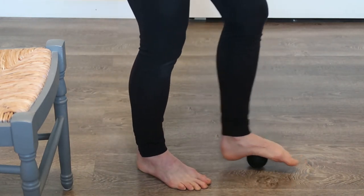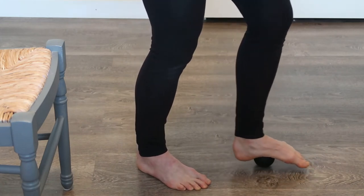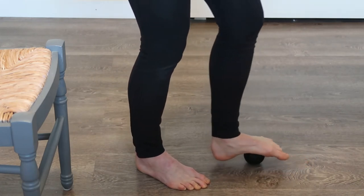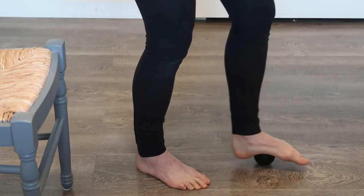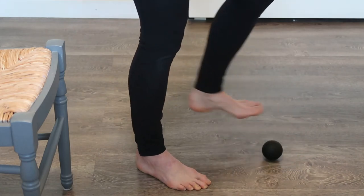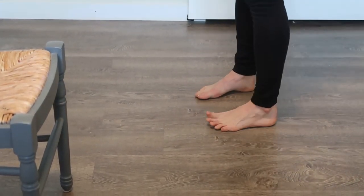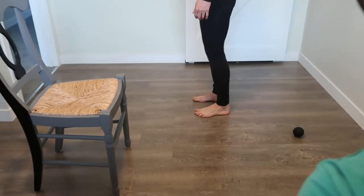Once that's done, Teresa brings the ball right to the center of her arch and rolls back and forth, applying really good pressure. She confirms she can feel a little cracking under there — again, totally normal. For today we're just having Teresa do one side, but you can do both.